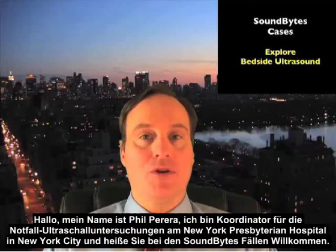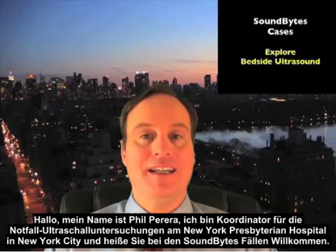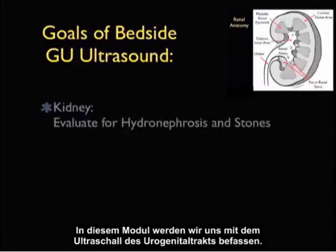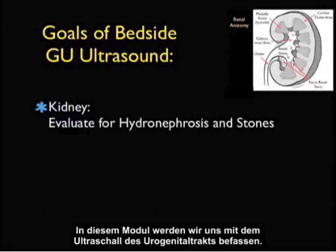Hello, my name is Phil Pereira and I'm the Emergency Ultrasound Coordinator at the New York Presbyterian Hospital in New York City. Welcome to SoundBytes Cases. In this module we're going to focus on genitourinary ultrasound.